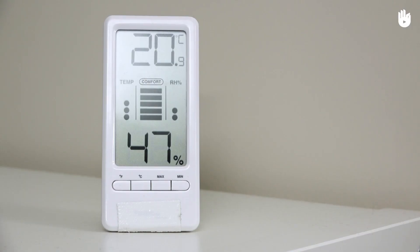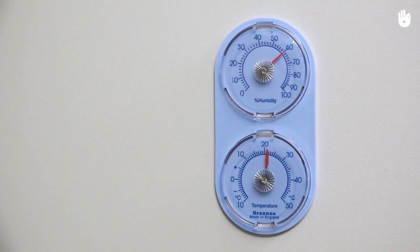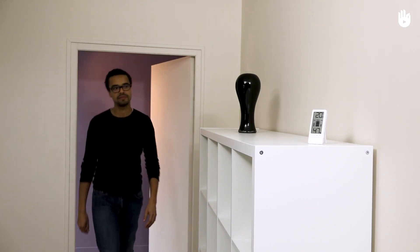Buying a hygrometer isn't an expensive investment. You can find one in the shops, costing from around £4. Now you know how to use a hygrometer.